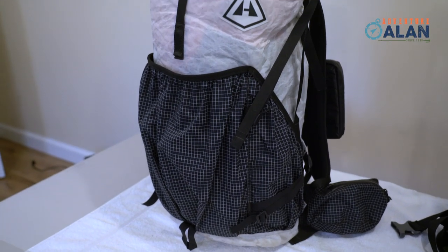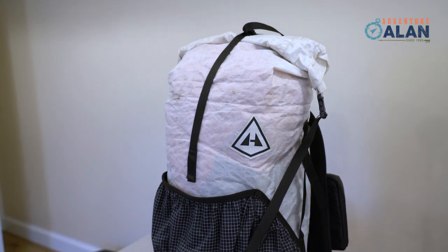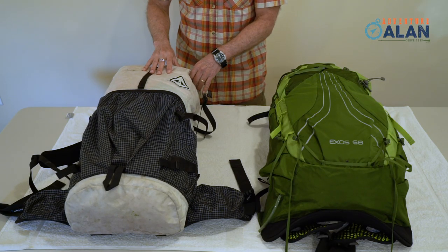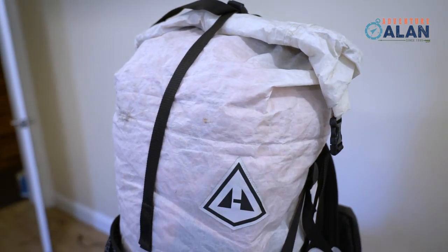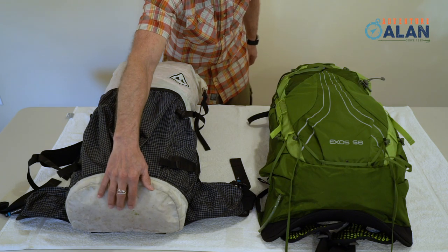I'll start with the Hyperlite Mountain Gear pack. As the saying goes, this pack has everything you need and nothing you don't. It's made with strong, durable, high-tech Dyneema composite fabric. This fabric is waterproof, and the seams are taped. As such, with its roll-top, dry-bag type closure, it's nearly waterproof.